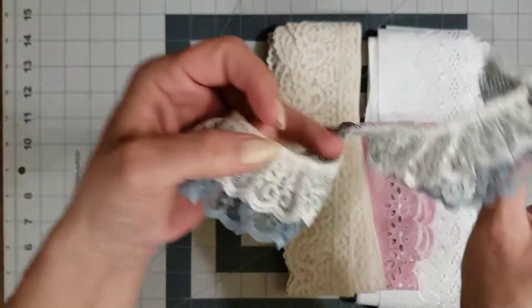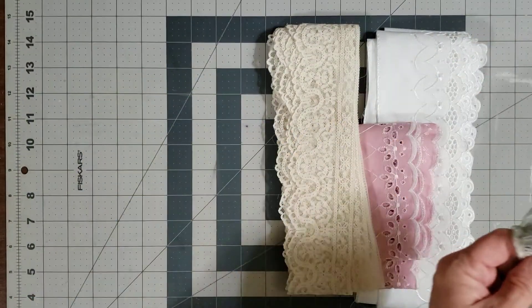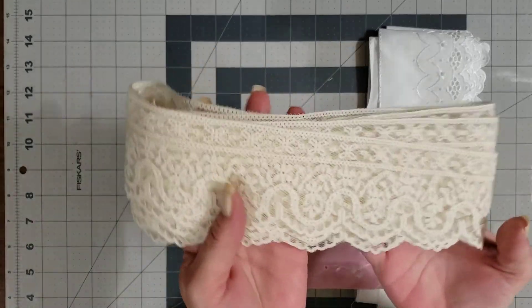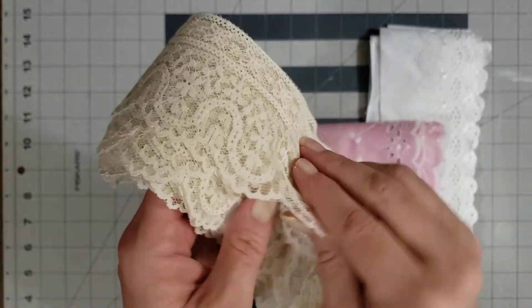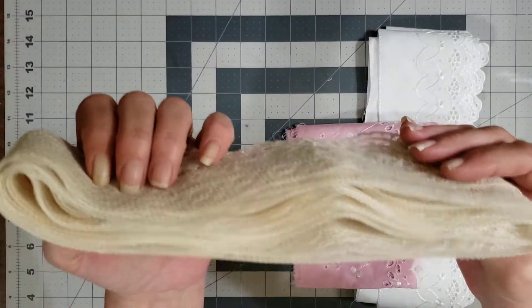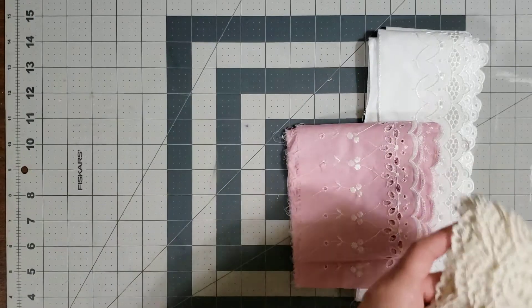And look at this one, I love this. So very pretty. Won't that look pretty on the edge of a page? Absolutely. And then look at this, or even the edge of a journal. Look at how pretty this is. And again, you can tell it's very vintage and it's kind of a little bit stiff, which I love. And look at how much she sent me. Wow. I am blown away.